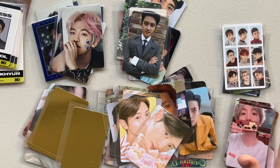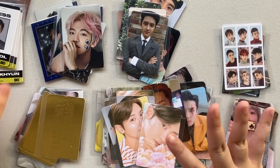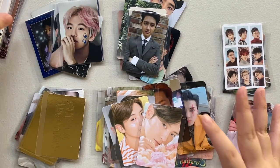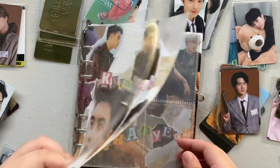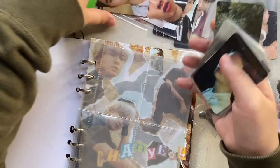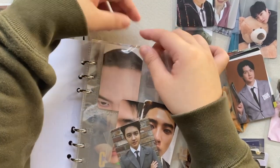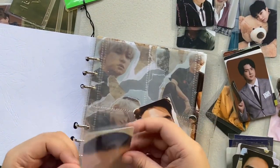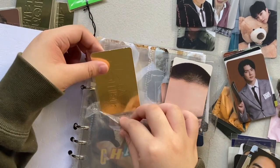I'm done putting sleeves on them and I'm super excited to put them in my binder. I'm going to be grouping them by members now. This is my binder. We have Kyung Soo first — I usually put all of my favorites first. It doesn't fit. Oh my god. It fits but... it doesn't. You guys get what I mean?